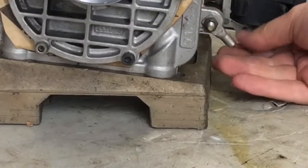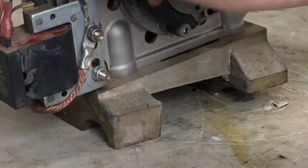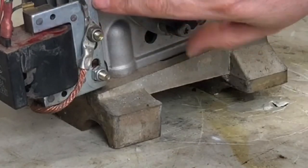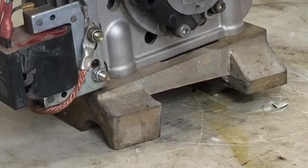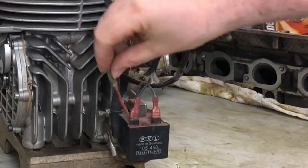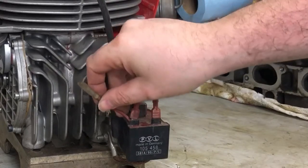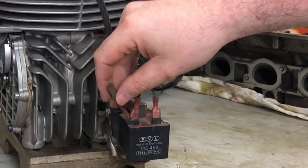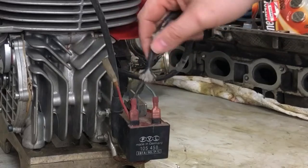If you're troubleshooting, I would undo that bolt, make sure all the contacts are clean and there's good clean contact between them. Also, this connector has to be grounded, so ground all these together to the engine one way or another. This cable on top is a ground for a kill switch — I've never seen them hooked up on direct drive engines, but that's what it's there for.